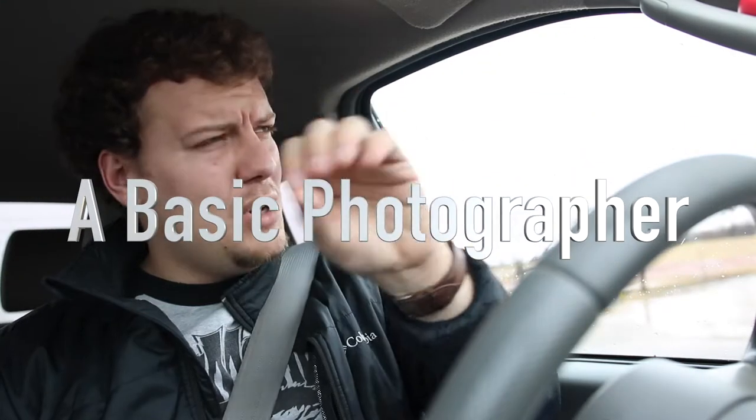Welcome to another episode of basic photography with a basic photographer. Today we're going out to Southwestern because we're going to be shooting high school basketball. The Oklahoma state tournament is coming up, so I'm going out there with a high school team to shoot them. It's currently three o'clock, the game starts at five. I'm using my Canon 80D and I'll probably be shooting with my 80mm lens — this thing does great work.